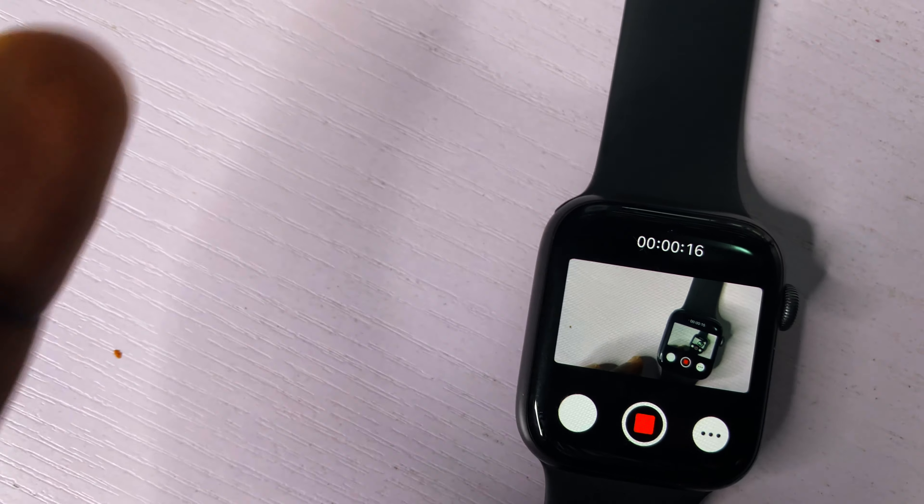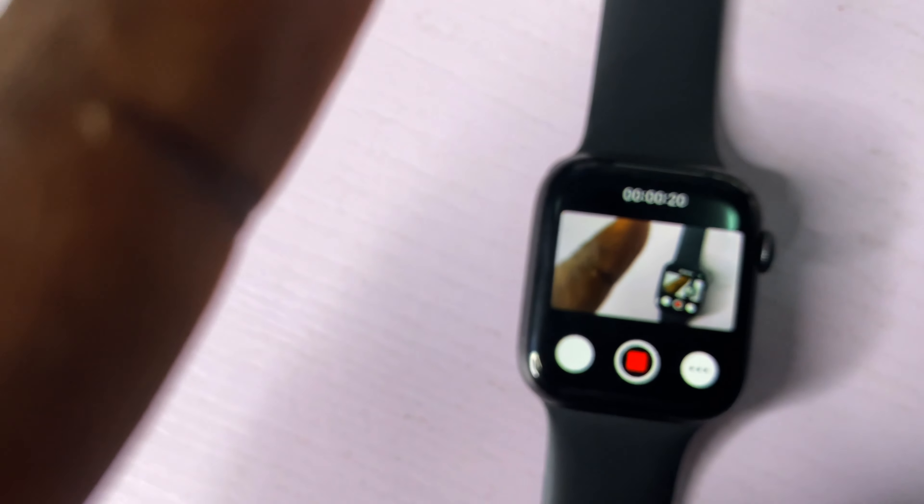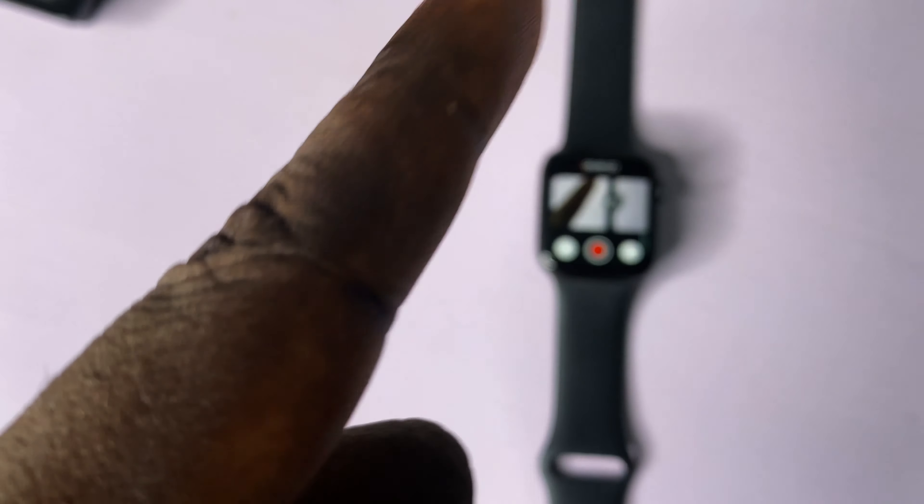So how does this work? It's very easy. All you have to do is download the camera app on your Apple Watch — I think this camera app actually comes preinstalled on every Apple Watch. Once you open the camera app on your Apple Watch, your phone opens the camera and you can actively see yourself.